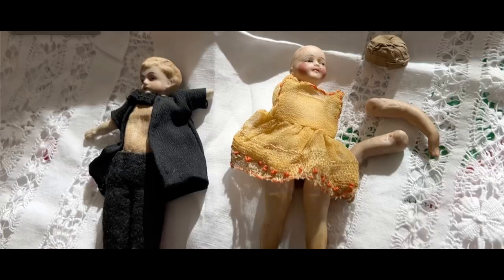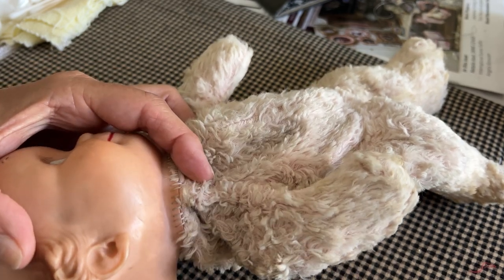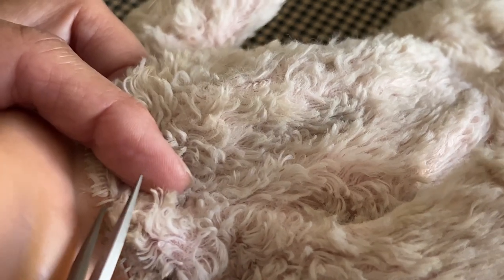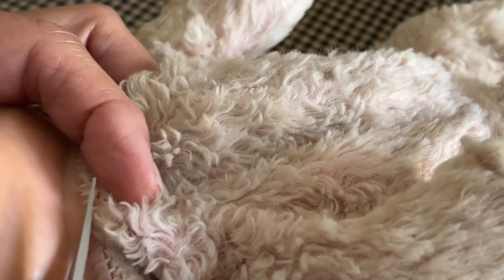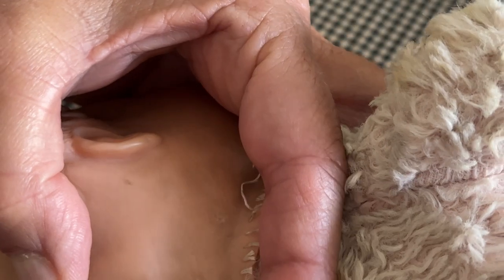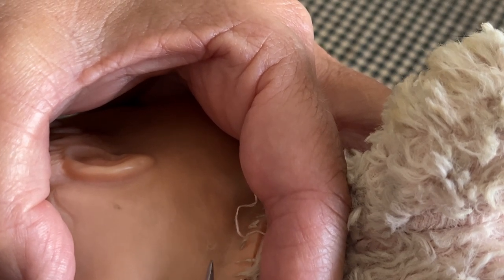I got this adorable Kewpie doll from my cousin. I want to take her completely apart and launder her — I need to take the stuffing out. So the first thing I'm going to do is detach her body. I've been very patient and taken care with all the dolls I'm working on today. I painstakingly removed all stitches so I didn't compromise anything in the fabric and construction, because I don't know how to sew a new body.